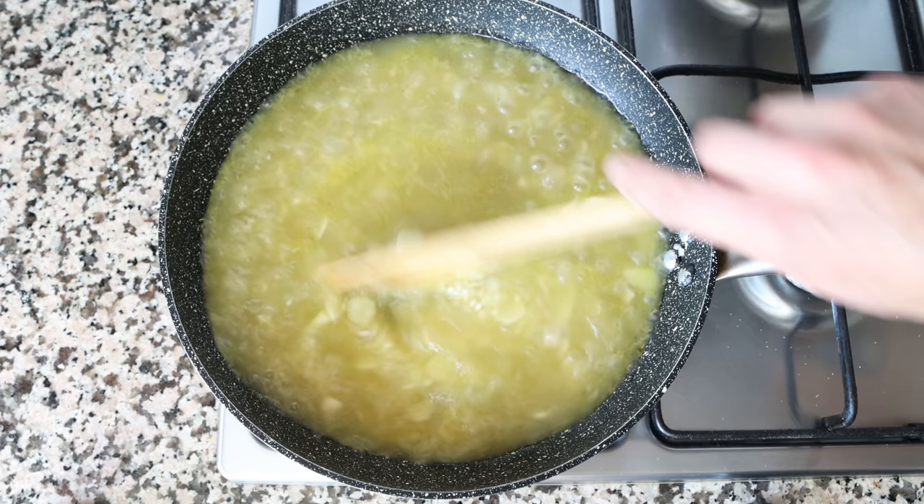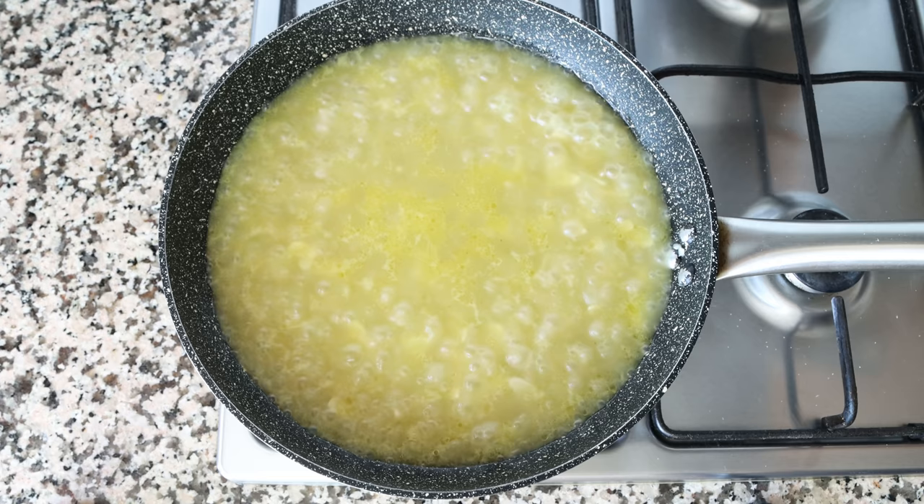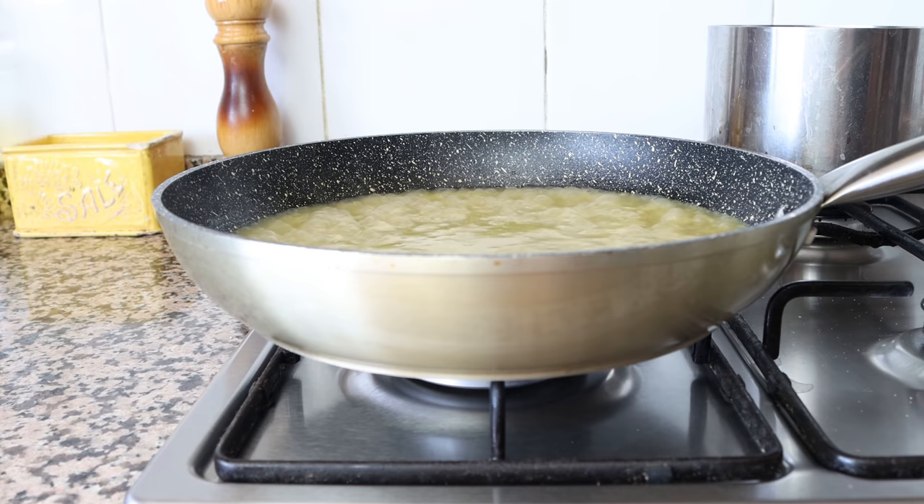Give the rice one final mix so everything is evenly distributed. After this step you don't want to mix the rice again, as it disrupts the way it cooks — if you over-mix it, the rice will start releasing starch, which will ultimately take away its beautiful texture.